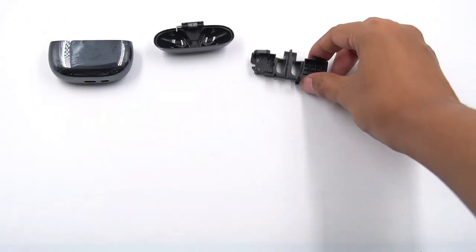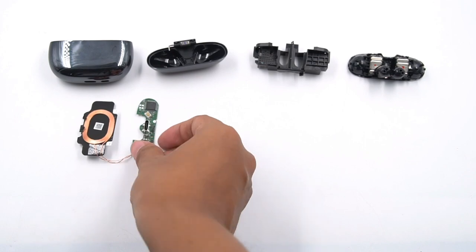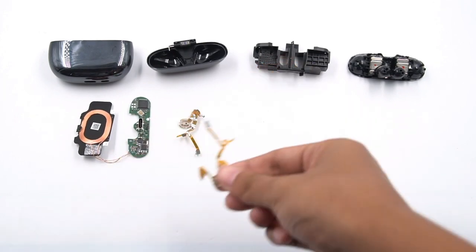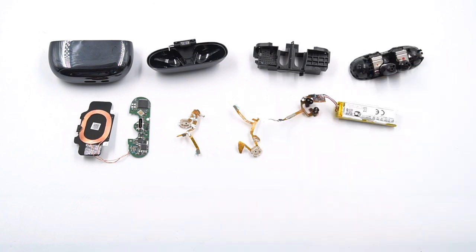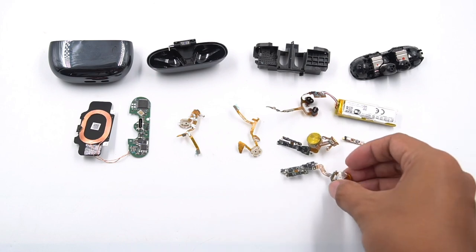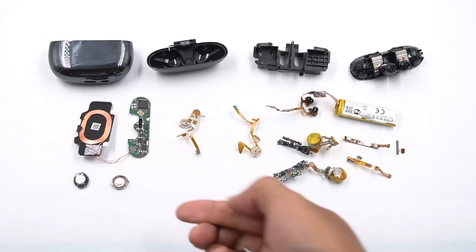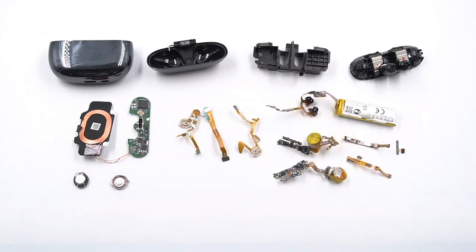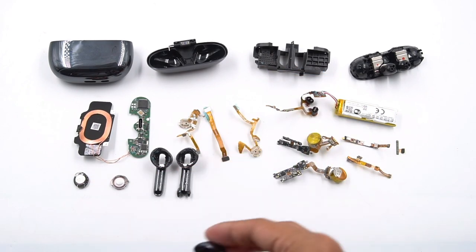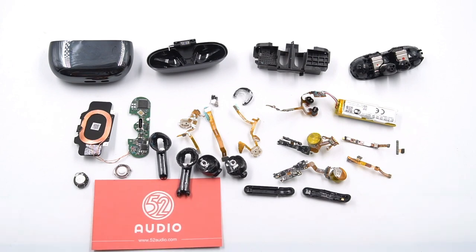That would be today's teardown of the Xiaomi FlipBuds Pro earbuds. Although the highly integrated internal structure design is complicated, it is still very neat. The protection between every single component is pretty good, and they are connected through a large number of BTB connectors. To bring the best audio quality to users, it adopts the Qualcomm QCC5151 flagship SoC for the first time and attaches an ADI 71251 audio codec. If you like this teardown, please drop a like, leave a comment, or subscribe to us — those actions will be our motivation to produce more content. See you in the next video. Bye.